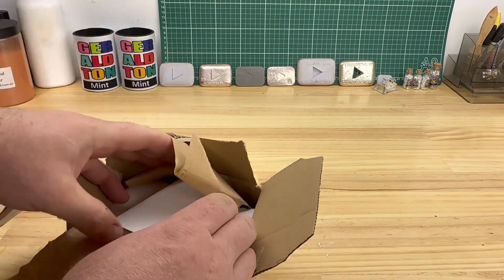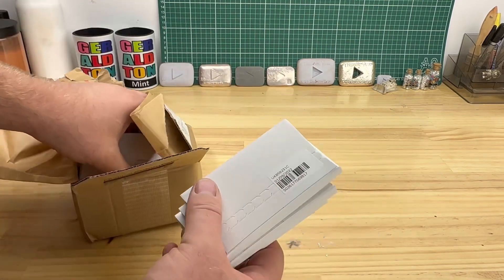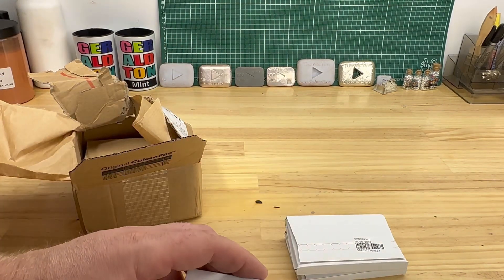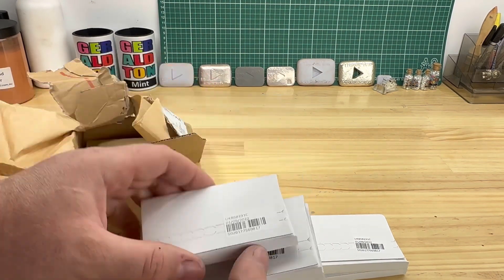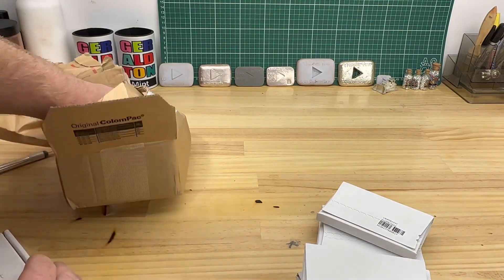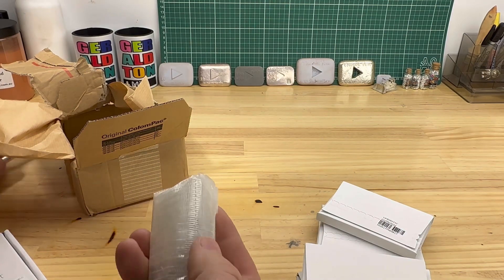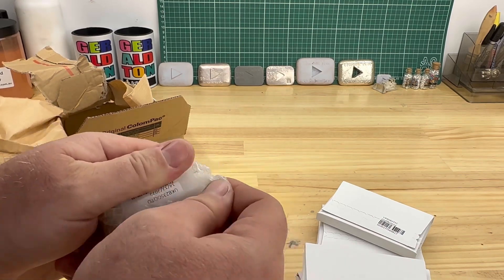They're always well packaged. Coins come in their individual little slips here with a little barcode and details on them. We'll start with this one here, all wrapped up pretty well.